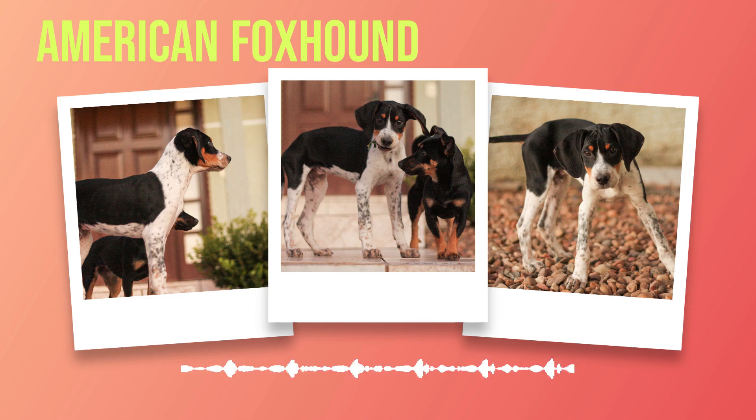Chapter 4: Training and Exercise for American Foxhounds. American foxhounds are high-energy dogs that require plenty of physical exercise and mental stimulation. Without adequate training and exercise, these dogs can become bored, destructive, and difficult to handle. Training an American foxhound requires patience, consistency, and positive reinforcement. These dogs are known for their independent streaks and can be stubborn at times, so it's important to establish yourself as the alpha early on in the training process. Using treats or toys as rewards for good behavior is a great way to motivate your American foxhound during training sessions.